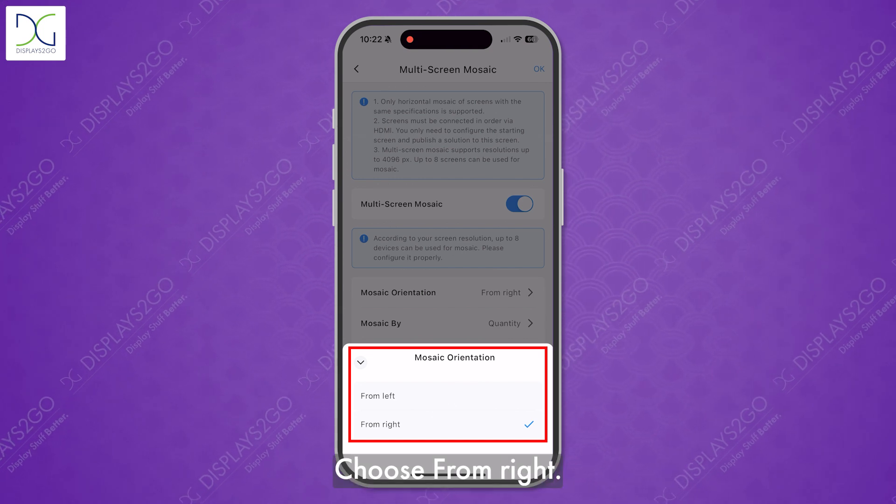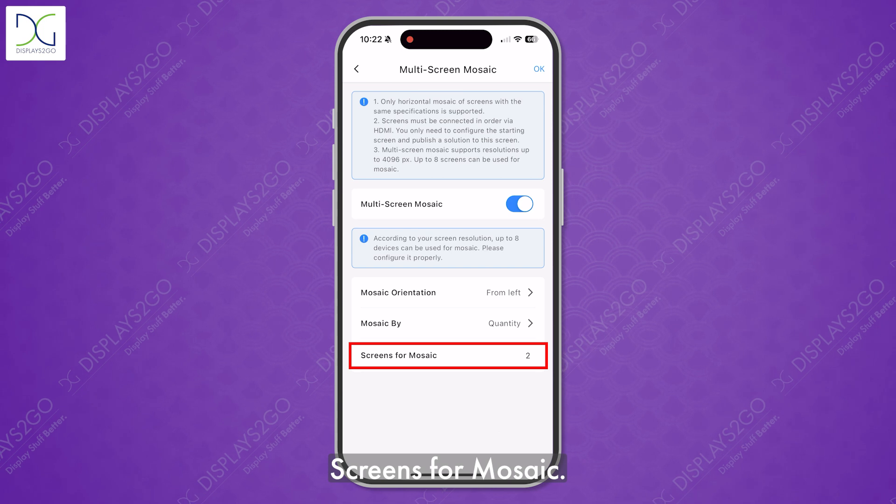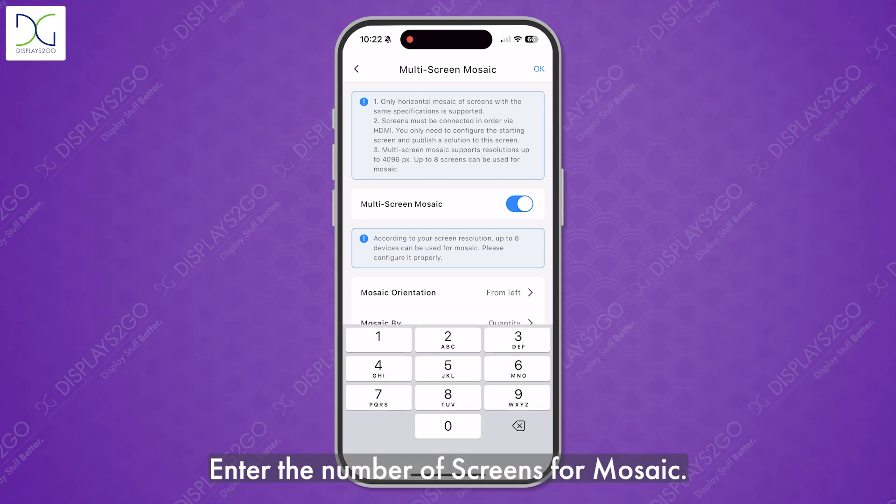Choose from left or from right for mosaic by. Choose the quantity of screens to mosaic, then enter the number of screens to mosaic.